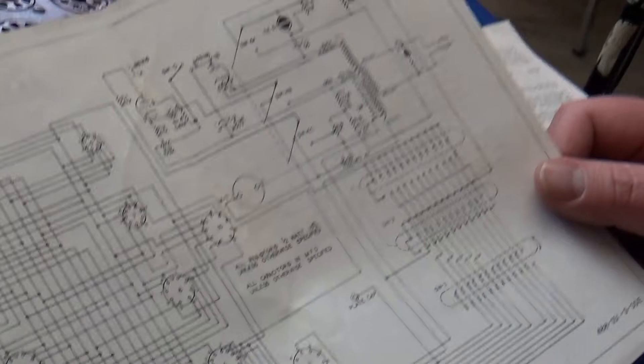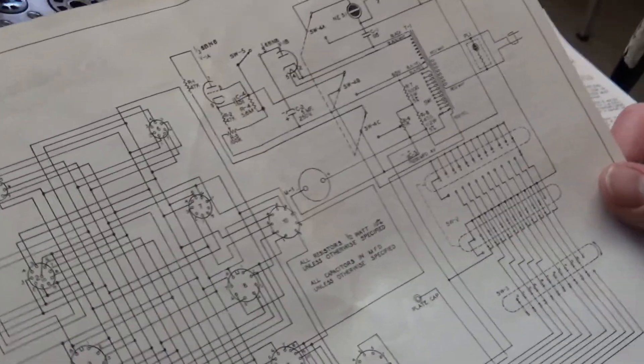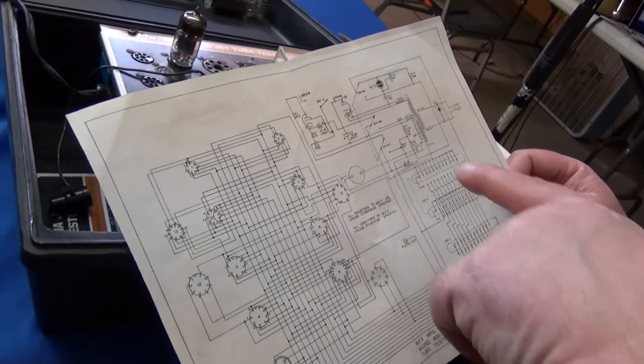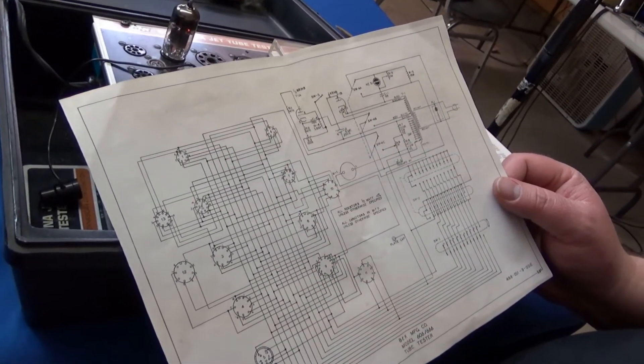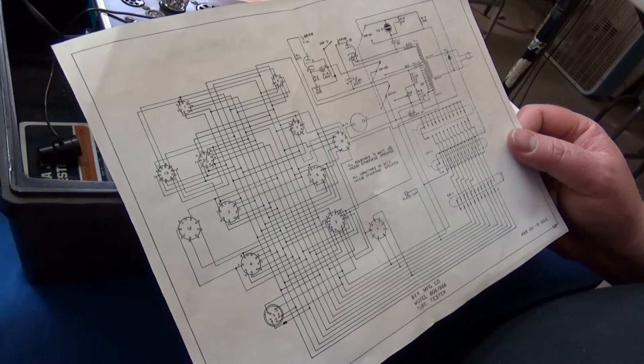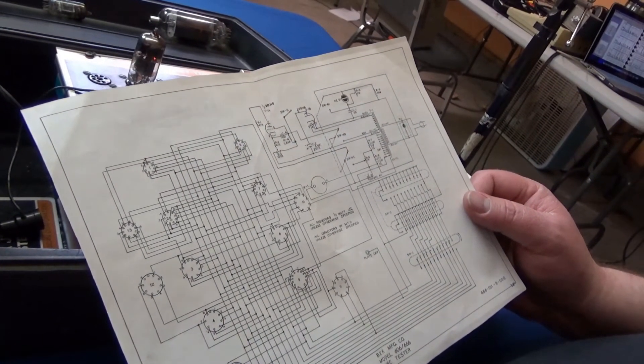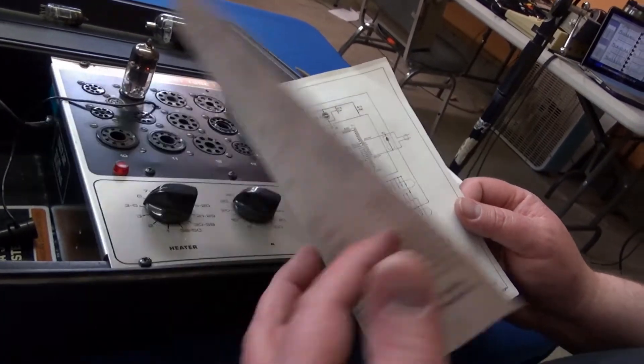There's not a whole lot to this, but it does actually work. And the trick is, if this tube has failed — like this rectifier here — it is just a diode. You could replace it with a modern high-voltage diode and it would actually work fine.